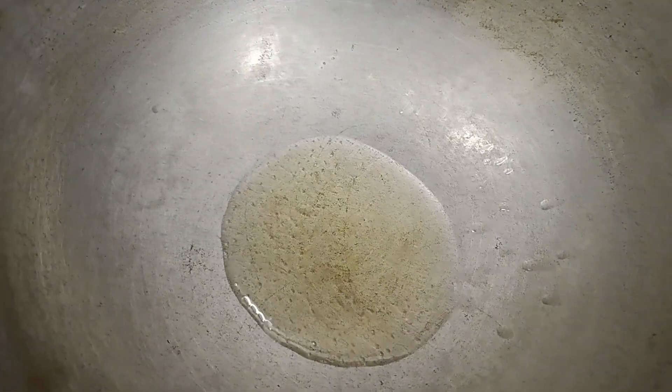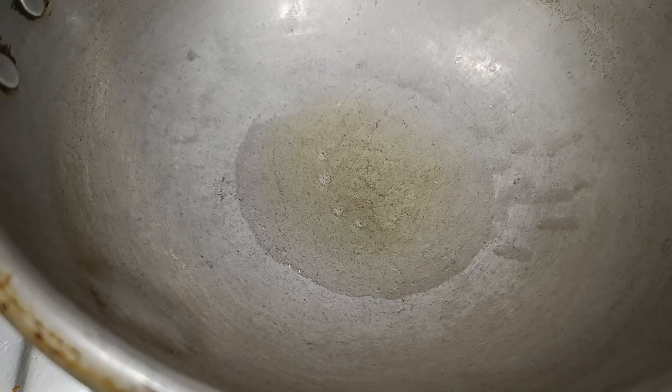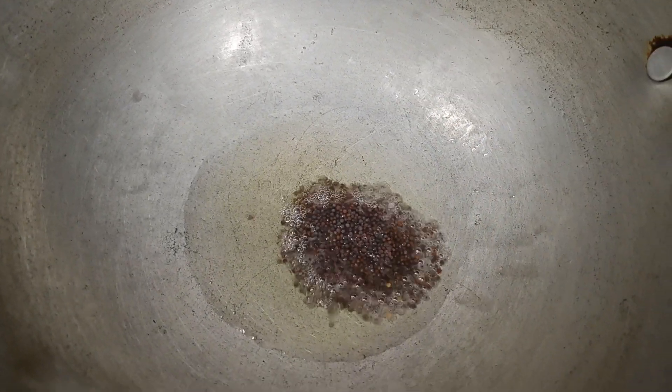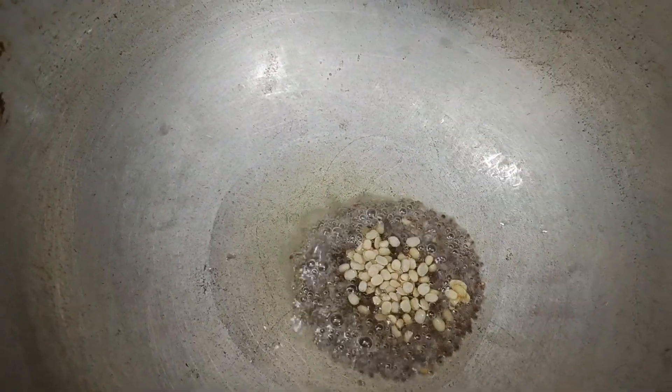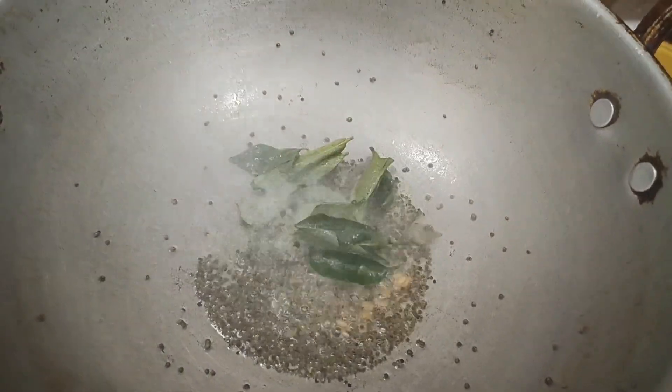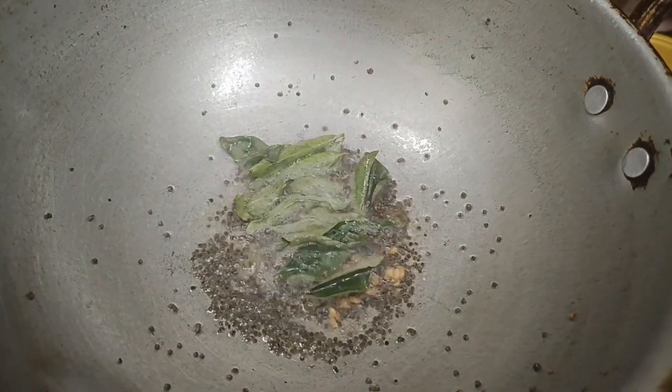Now let's take a pan — into the pan let's add about two teaspoons of oil. You can use regular vegetable oil. When the oil is nice and hot, let's add about half a teaspoon of mustard seeds and half a teaspoon of urud dal.